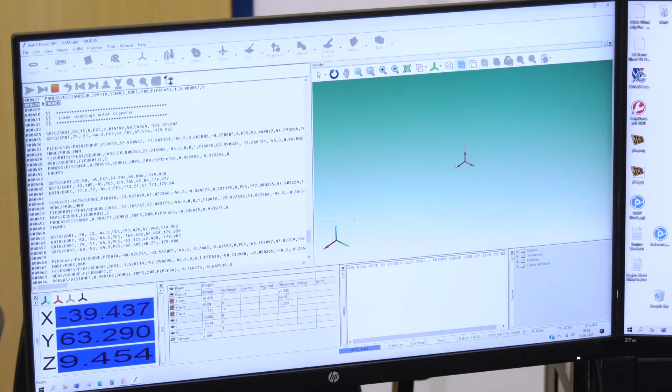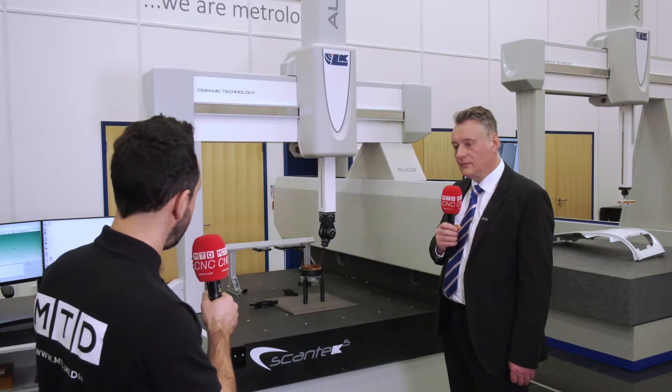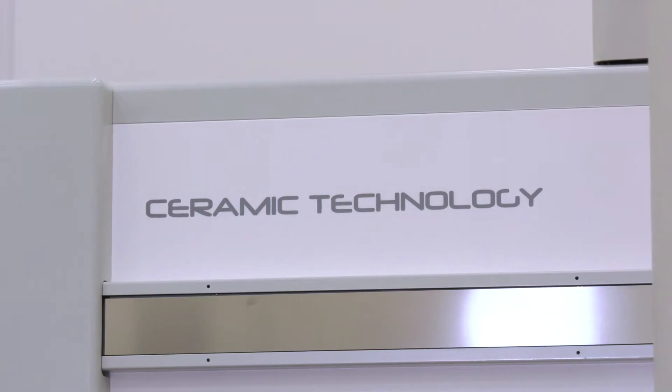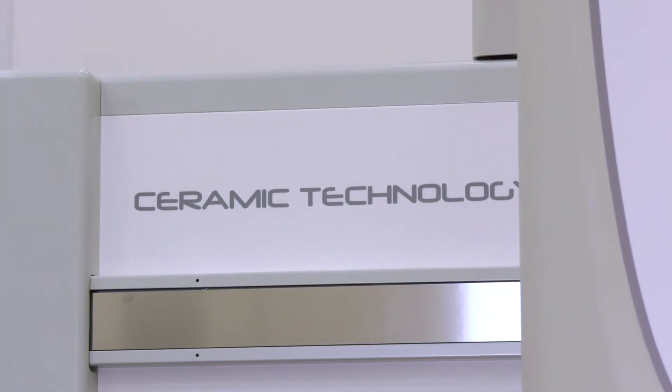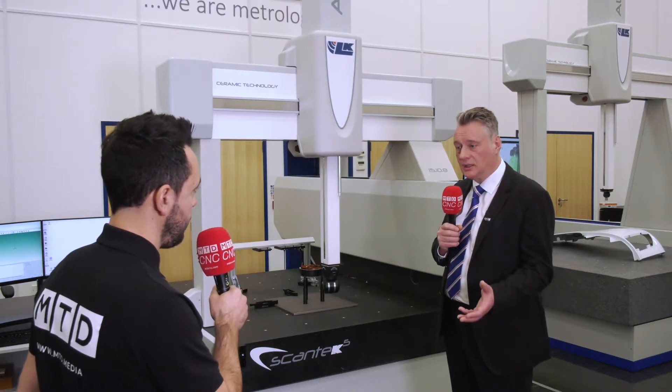I'm going to catch up with Mike to find out more about the Renishaw head, the Revo. But firstly, can you tell me about the ceramic technology? Ceramic technology is a big benefit for our machines — it's an advanced material for CMMs. It's incredibly hard-wearing, so there's longevity in there. It's three times stiffer than aluminium and it doesn't stress-relieve like aluminium, which means the dimensional stability of the machine carries on for a much longer time. We offer, uniquely, a 10-year accuracy guarantee on our machines.